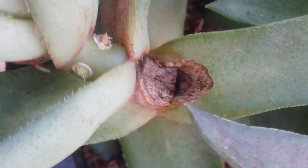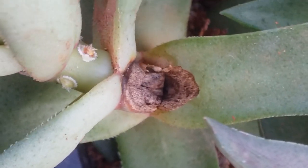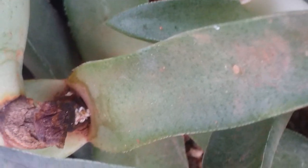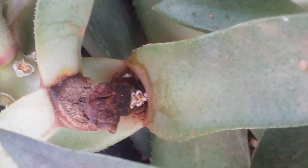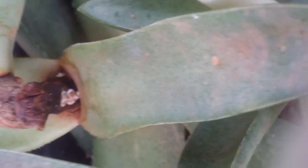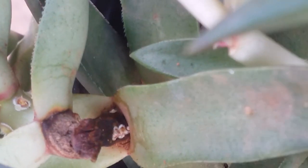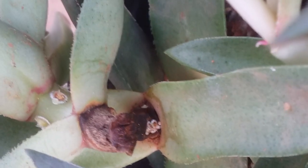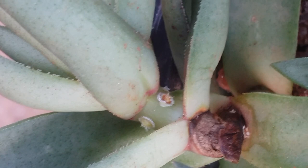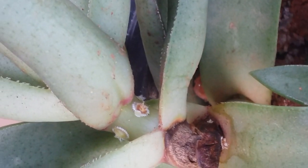My succulent had stretched, so it was much easier to find them. Always have a visual check on all your succulents. As you can see, this stem has completely dried off — they have sucked up all the sap from the stem, making it dry and brown. There are at least two to three scale insects that have attached themselves to this stem and completely dried it out, with a couple more nearby.